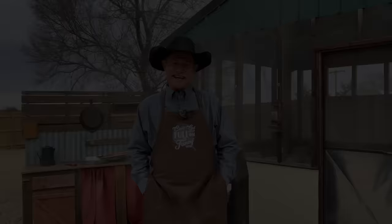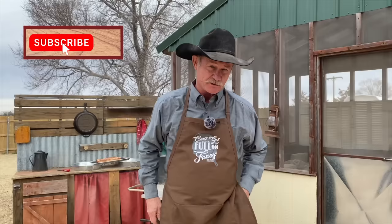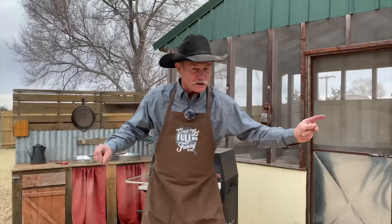Hey, thank y'all for stopping by for another episode of Cowboy Cooking. You can see some smoke drifting there in the background. We're talking home cured bacon. If you're a new viewer, reach up there and hit that subscribe button and the bell, because I don't want you to miss out on none of this — from grilling to Dutch oven cooking, in the house, outside, down by the river, all around the world. It is a great day above the grass, and we're so glad to have you, each and every one.